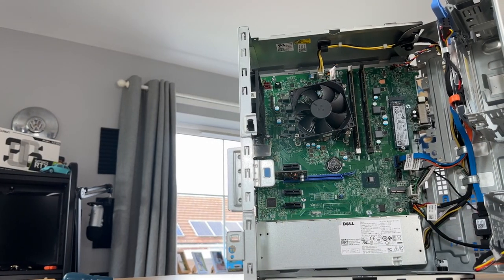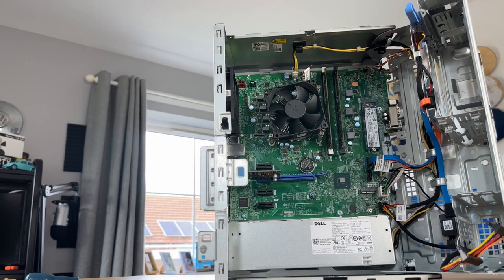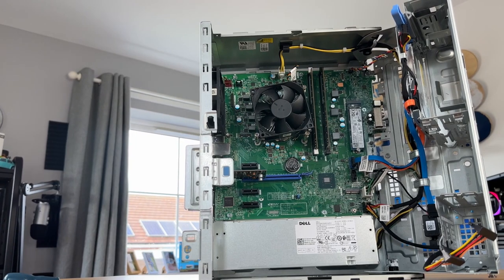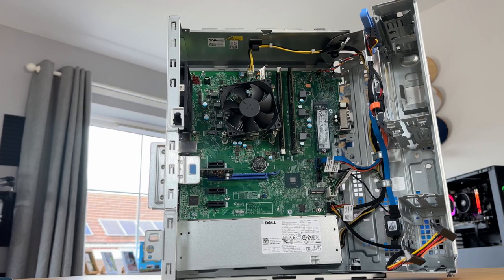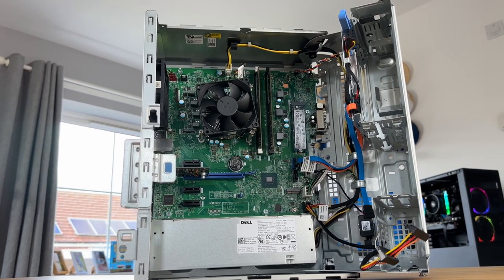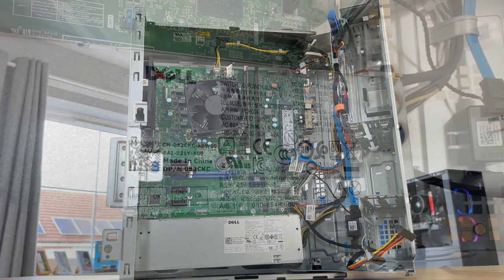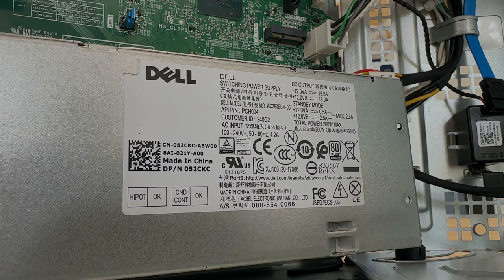What we have here today is an i5-8500, 16GB of DDR4 RAM running at 2666MHz in dual channel. It has a 256GB M.2, a 260W 80 Plus Bronze power supply and that's about it. We're going to turn this into a little bit of a beast with what I've got planned, so let's talk through the upgrades.